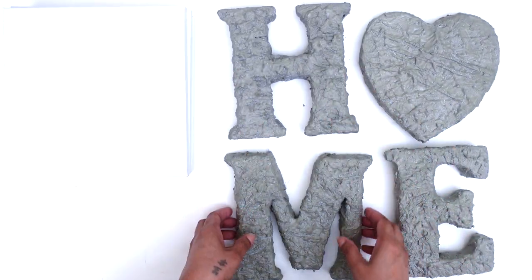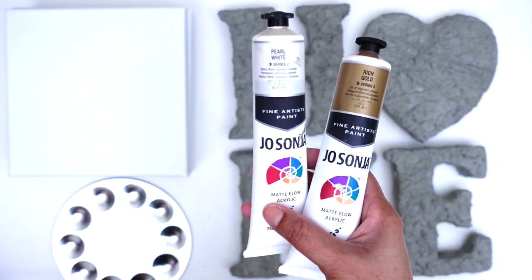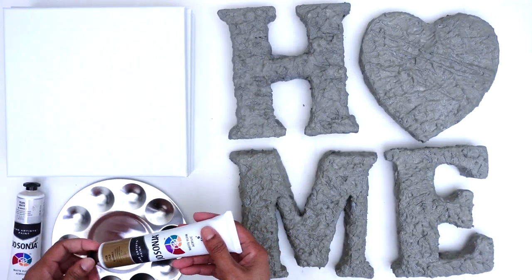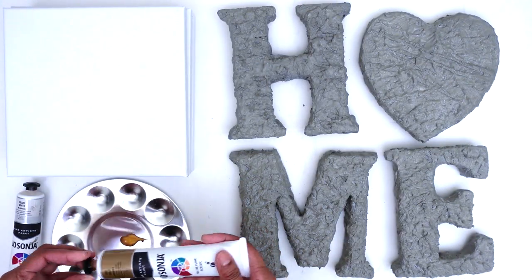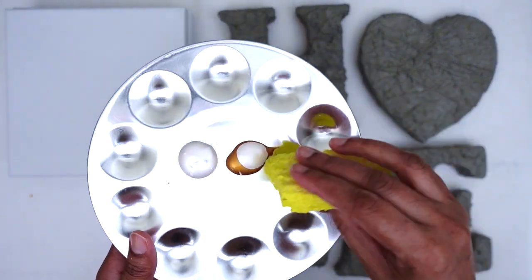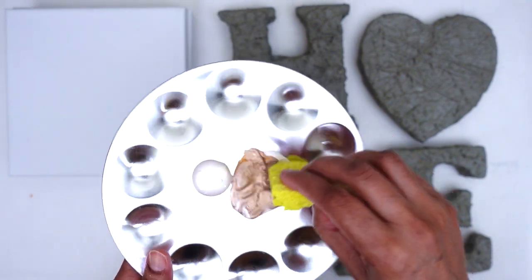These concrete foam letters turned out perfectly, but I wanted to give my boards and letters a bit of a distressed look. Here I'm using two different colors of acrylic paint to get my desired look, applying the paint on the edges of the canvas to achieve that distressed finish.